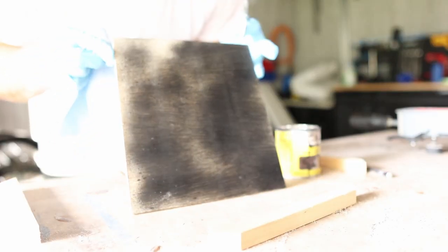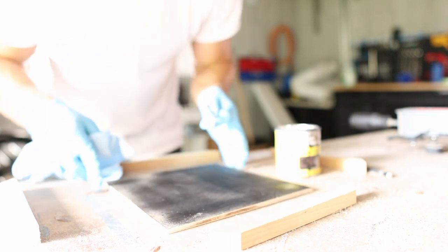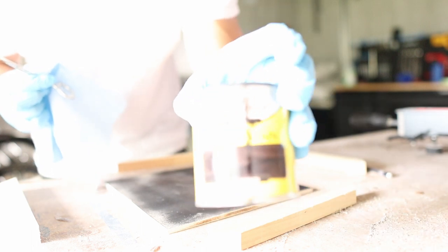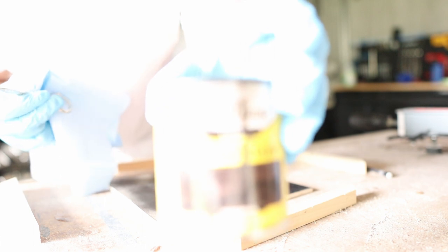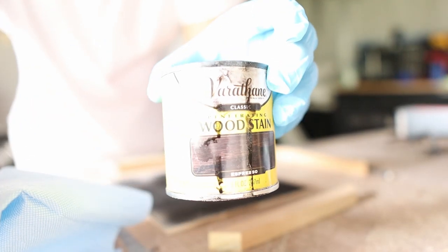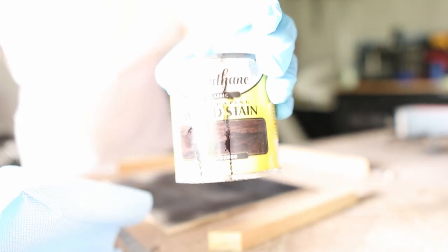I'm going to blend in some black paint. I was going to spray paint it black, but I ran out of black paint. So now we're using this Varathane Espresso, which hopefully is close enough to black.